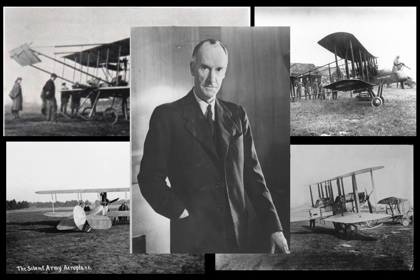Enter Geoffrey de Havilland. A flying enthusiast since 1908, he had by this time significant experience in aircraft design behind him and some successes in the form of the FE-1 and FE-2, which were developments of the basic Farman design. Farman aircraft were noted by the location of the propeller behind the pilot in a pusher configuration — the FE part of the nomenclature actually means Farman Experimental.